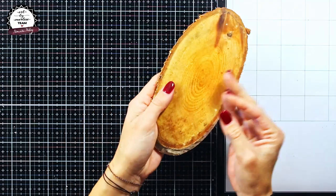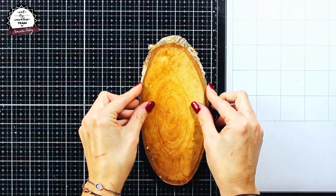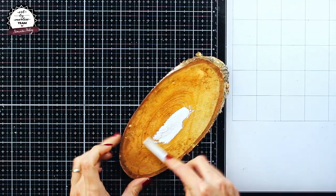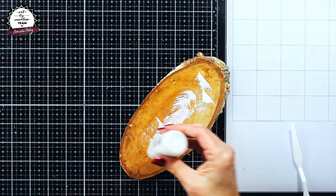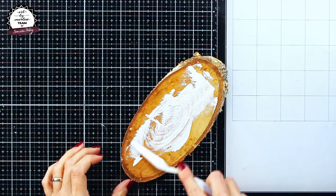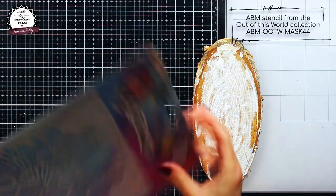Hi guys, for today I have prepared a mixed media project and as a base I will be using a slice of wood, which here as you can see I am covering with some gesso. When the gesso has dried,